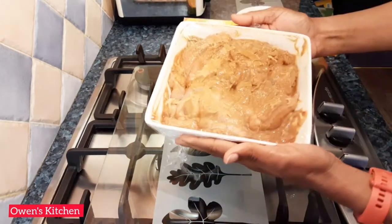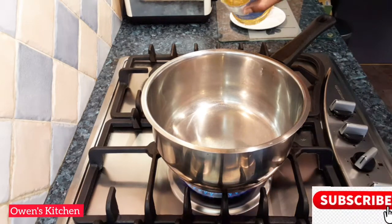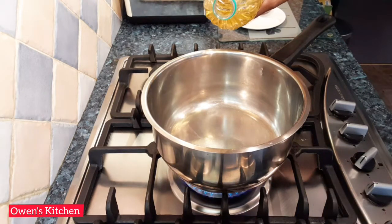I'm going to leave this to marinate for a few hours, but it's also fine to cook straight away. Now heat the pan and add some vegetable oil.